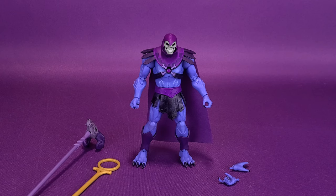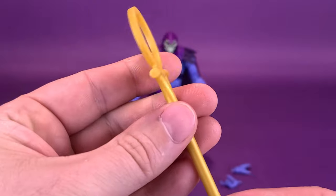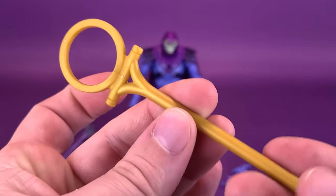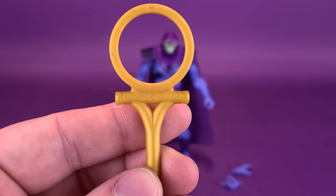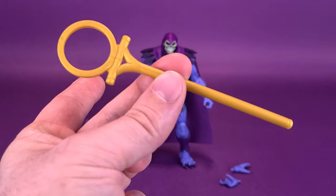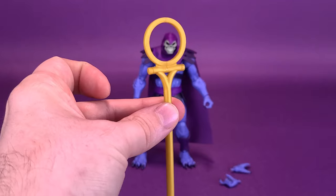Of the included accessories that come with Skeletor, he comes with one accessory that plays a somewhat significant role in the first episode. I think he calls it the Transformation Staff. It's molded here all in gold plastic. In a way, it kind of looks Egyptian to me, with an almost Omega shape on the top. It's a very thick, molded accessory. And for the fact that it only plays a role in the first episode, it seems almost like a throwaway accessory. You can display this with Skeletor, of course.